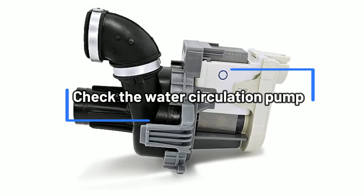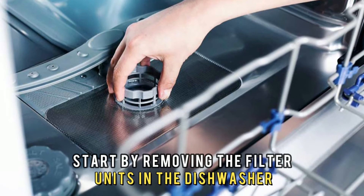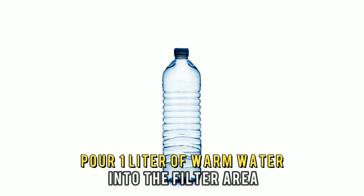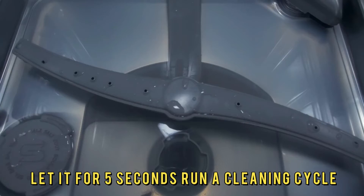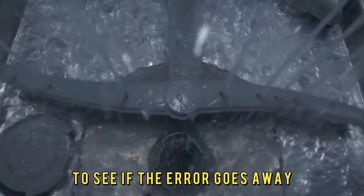Check the water circulation pump. Start by removing the filter units in the dishwasher. Pour 1 liter of warm water into the filter area and add 3 to 5 drops of rinse aid, and let it sit for 5 seconds. Run a cleaning cycle and repeat the process 2 more times to see if the error goes away.